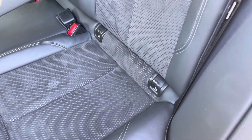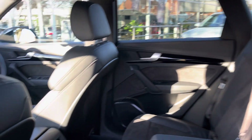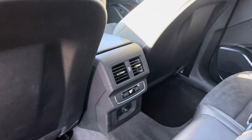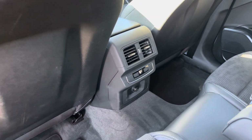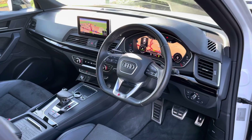In the back you'll find three spacious seats; the outer two come with isofix points, making this the perfect family car. Those rear seats fold 40/20/40 so you can get skis to the centre if you choose to do so. Rear passengers are also treated to a third climate control zone, so they can be a different temperature to those in the front.